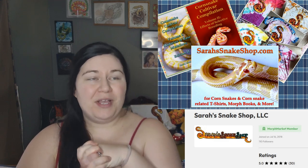I have a website, sarahsnakeshop.com, where I sell corn snakes and corn snake accessories. I also have most of my corn snakes up on Morph Market. So if you'd like to check me out there, you can do that as well. All of these things are going to be linked in the description below.